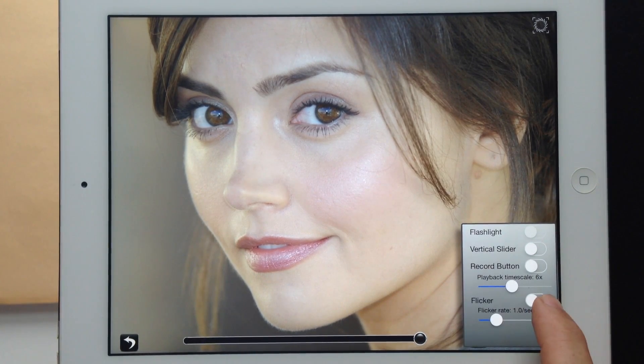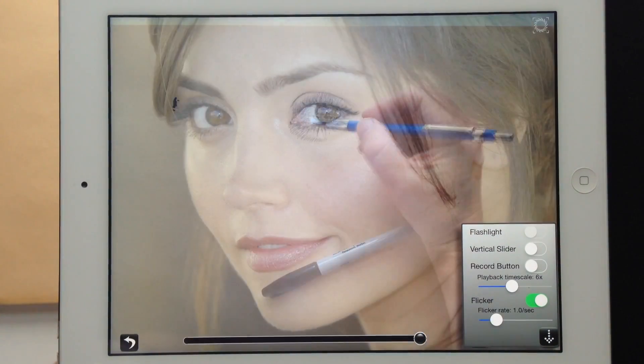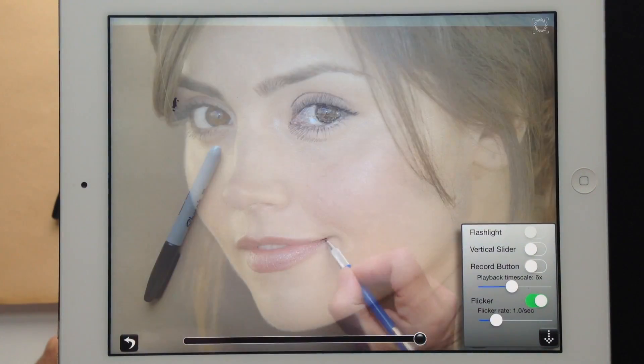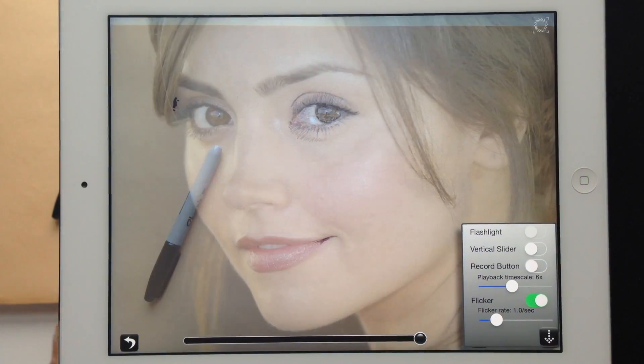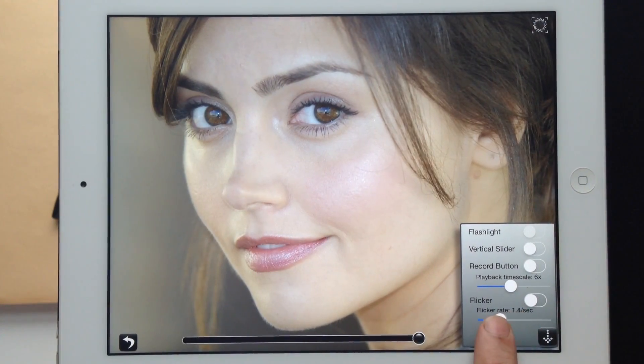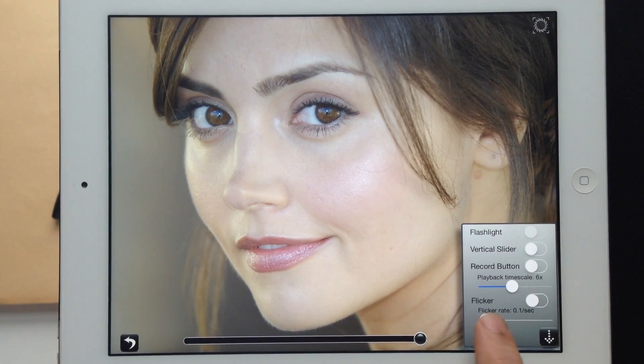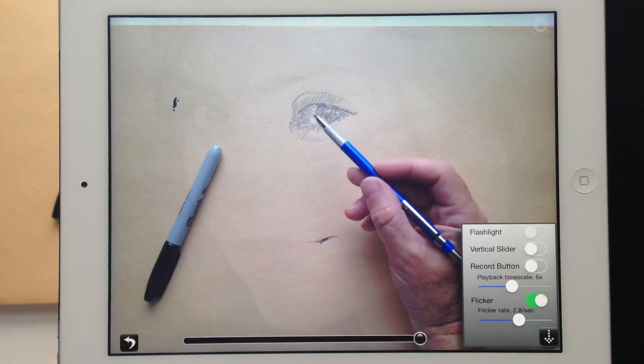There's also a flicker function that allows you to fade the image in and out as you're drawing. What's really great about the flicker function is that as you draw, if you get the color match or shades of gray just right, the flicker effect will seem to go away because the drawing surface becomes equal to the reference image. You can change the flicker rate from a fast tenth of a second all the way to a very slow fade of almost three seconds.